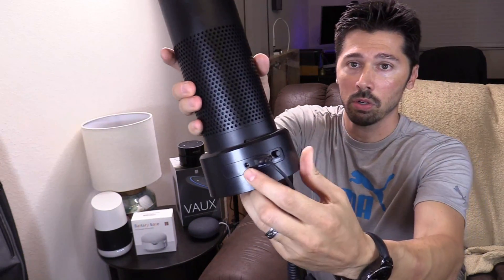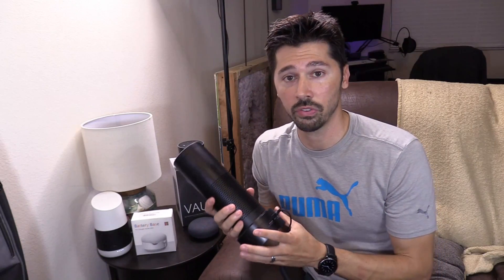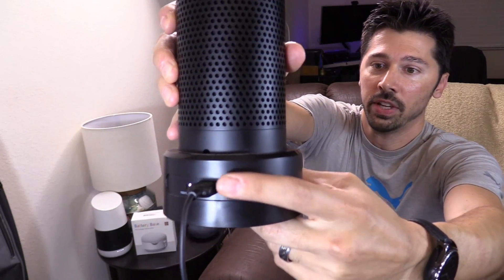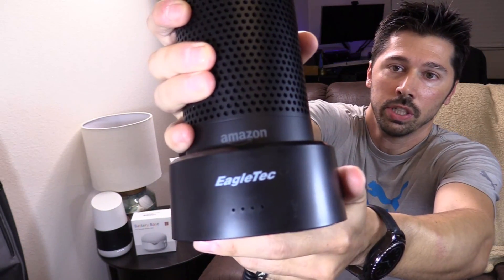To charge the battery base you just plug it in right here. Make sure you use the Amazon Echo power adapter — don't use any other power adapter because you could fry this thing. And then there's a little on and off switch. Looks like the battery is about low, so I have to charge it soon.